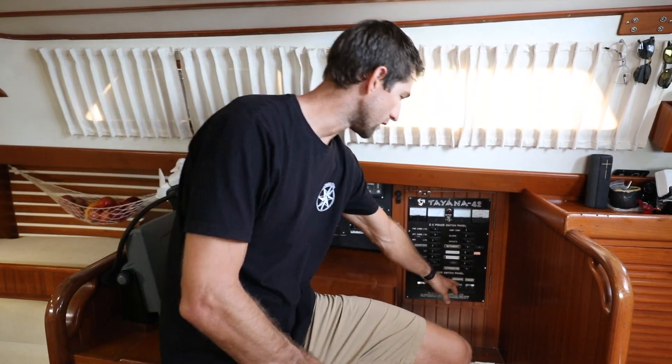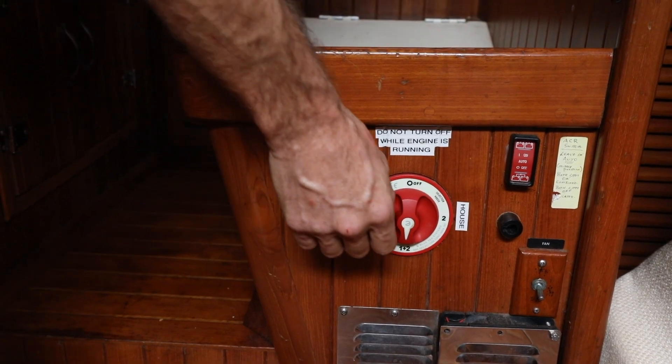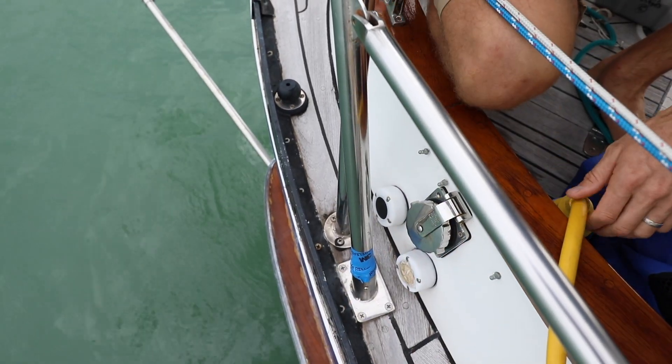Before you start any electrical project you always want to make sure that you kill all the power in the boat. To do that we're going to turn off the charger as well as any of the components, and turn off the master. We're also going to turn off all the DC power on the boat. Even though we turned off all the breakers aboard Agape, we're still plugged into shore power, so we're going to go ahead and disconnect the shore power cord just to make sure that there's no current on any of those wires.